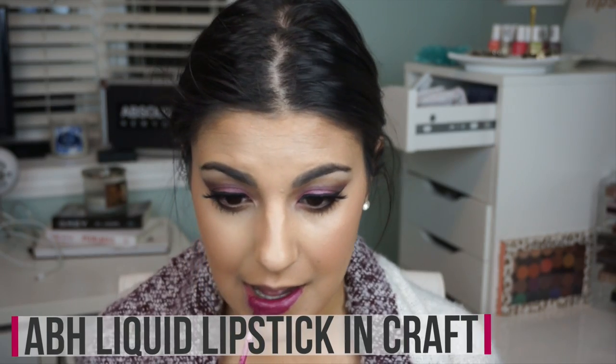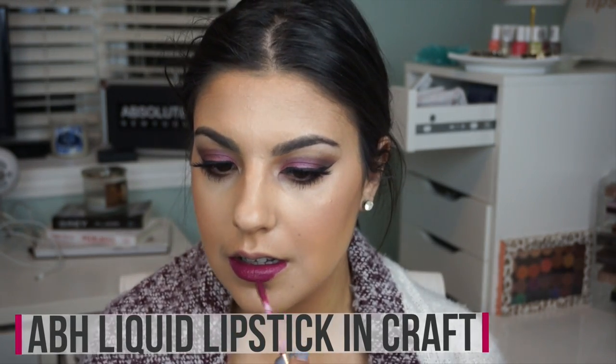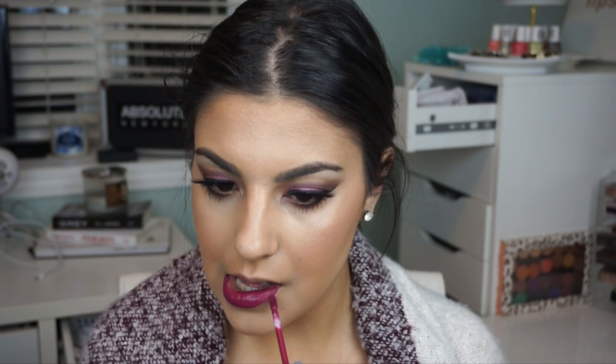To finish off the eyes, I take a little more of that sexy deep berry plum shade and drag it across the waterline. To finish off the look I'm using the Anastasia Beverly Hills liquid lipstick in craft — super easy to apply, no lip liner needed, and it stayed on all night. Once you apply your lipstick this look is complete! I hope you guys enjoyed this fall makeup tutorial — please subscribe and I'll see you in my next video. Bye guys!